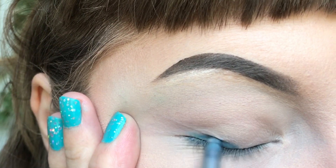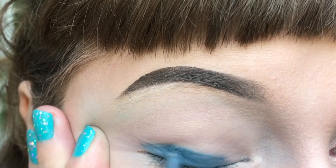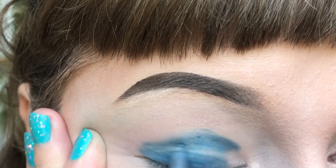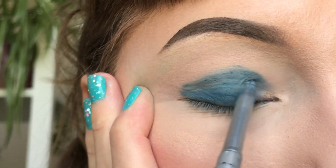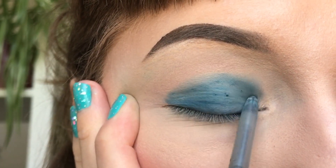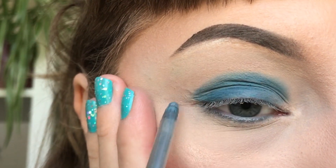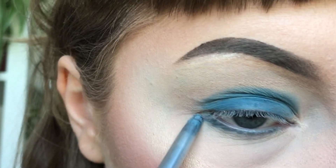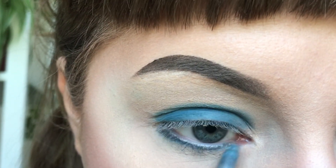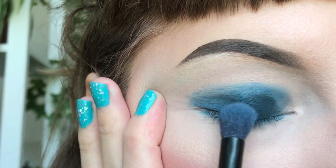For an eyeshadow base, I'm using the old, dry eyeliner, applying this colour all over the lid. This works really well for darker colours to make them pop even more. Using the pencil as a base, it kind of works as a primer for eyeshadow.